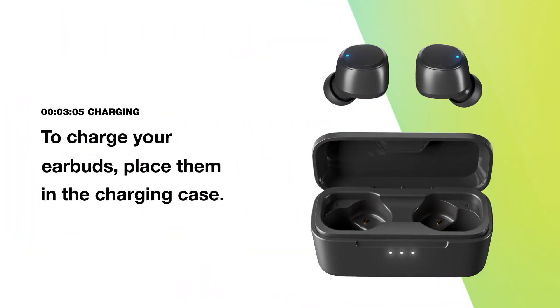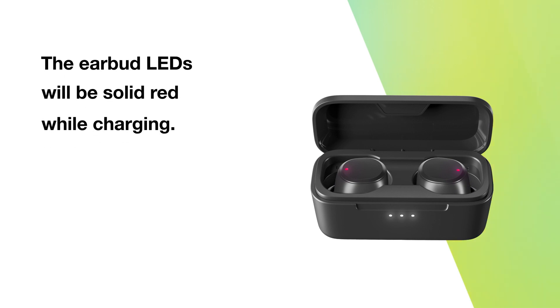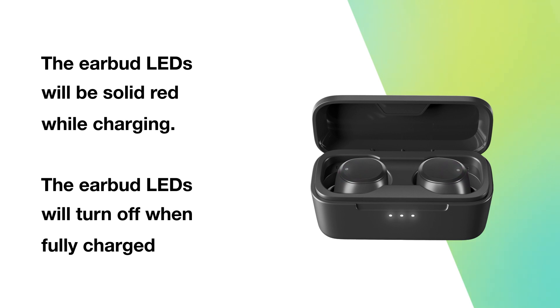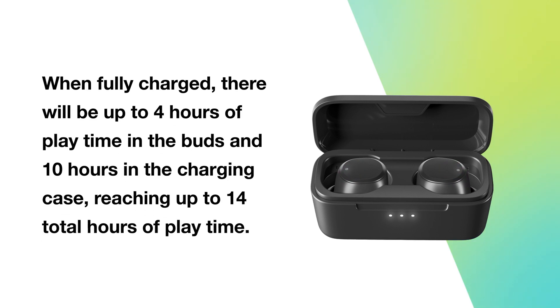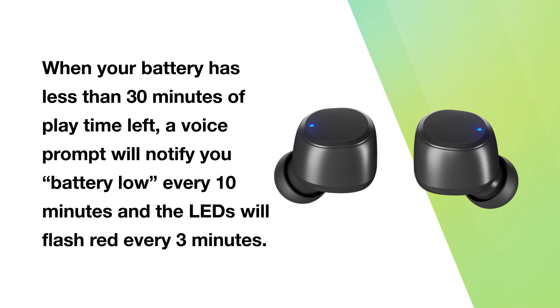To charge your earbuds, place them in the charging case. The earbud LEDs will be solid red while charging and will turn off when fully charged. When fully charged, there will be up to four hours of playtime in the buds and 10 hours in the charging case, reaching up to 14 total hours of playtime. When your battery has less than 30 minutes of playtime left, a voice prompt will notify you — battery low — every 10 minutes, and the LEDs will flash red every 3 minutes.